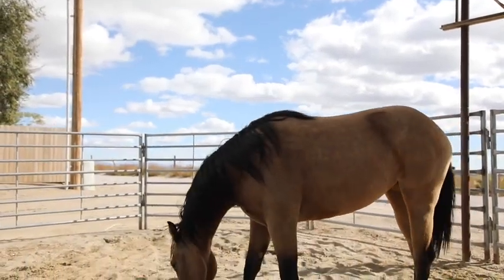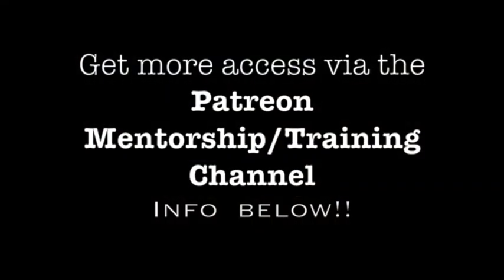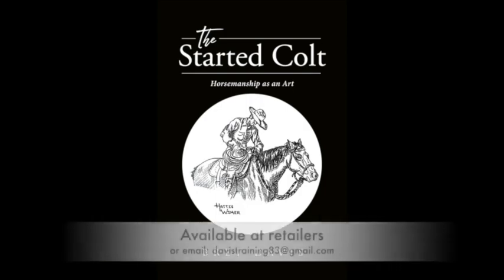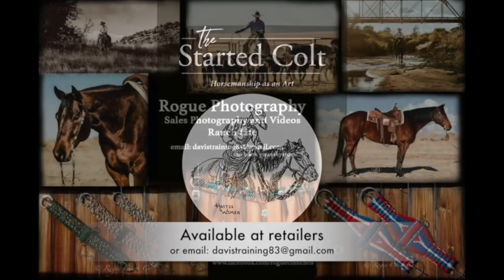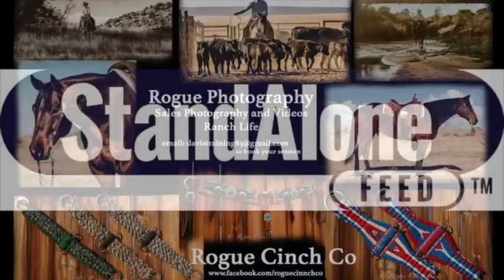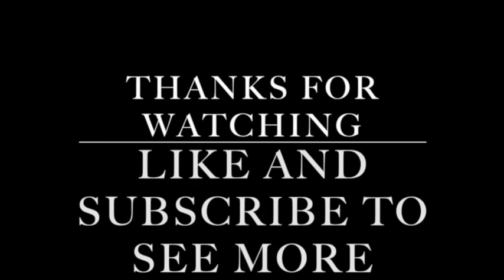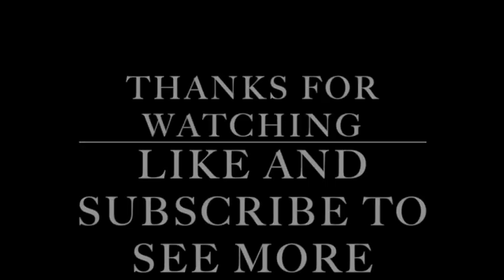Thank you so much to the Patreon crew — you guys are the reason we're able to do this and do the extra things and really do all the YouTube videos too. We wouldn't be able to make it work without you guys. Any of the rest of you can jump on and watch any of the extra things we do on Patreon — check that out if you can.